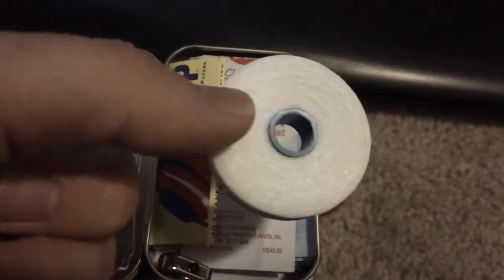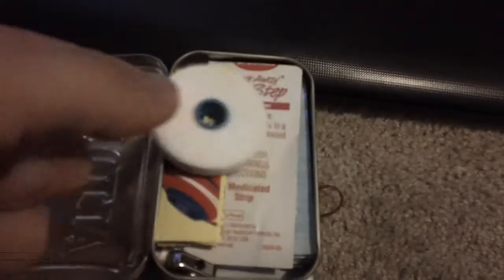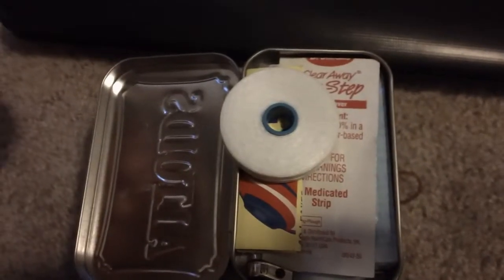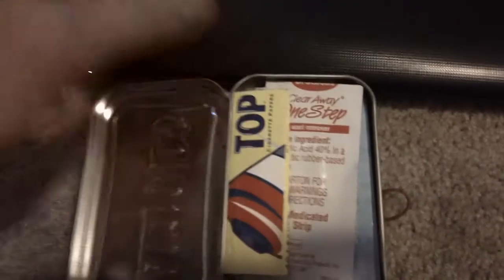Let's start with what's in the Altoids tin. Right here I've got — I think — 100 feet or 100 yards of dental floss, one of the two, I'm not sure which. I've got another one right there as well, so 100 yards of dental floss.